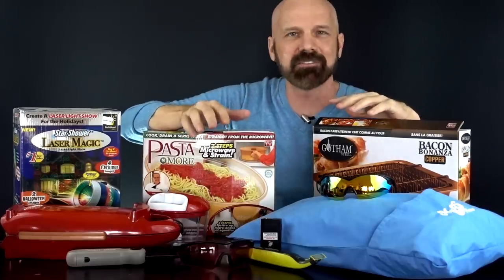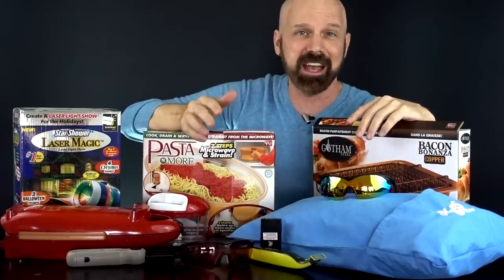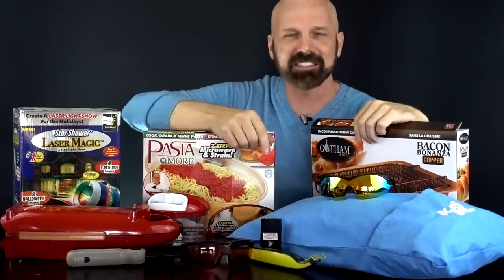This is products number 111 through 120 that I reviewed here on Freakin' Reviews. Today, I'm going to give you an update and a recap of how those went, so let's get started.